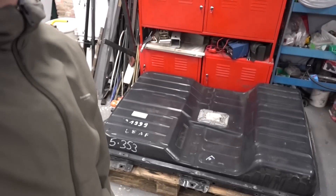Hi, I'm Daala and today we're going to be upgrading the battery on this 2011 Nissan Leaf with a newer one, a 30 kilowatt hour pack from a 2017 model. Let's get started.